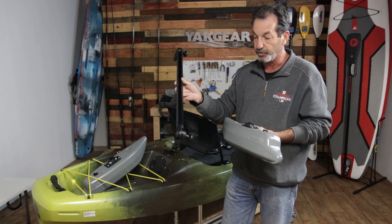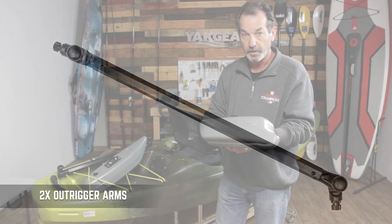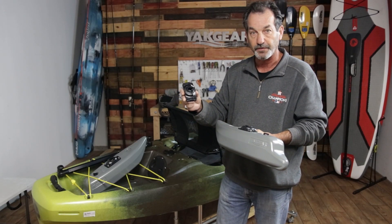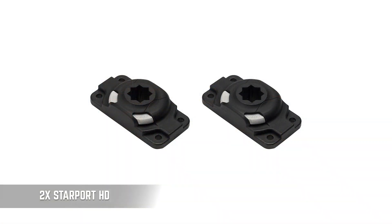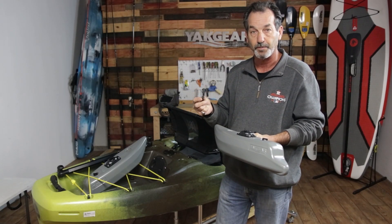It'll also come with two of the outrigger arms. You'll also be receiving two Starport HDs from RailBlazer, and as far as mounting them, you'll get four well nuts with screws for each and every Starport HD.